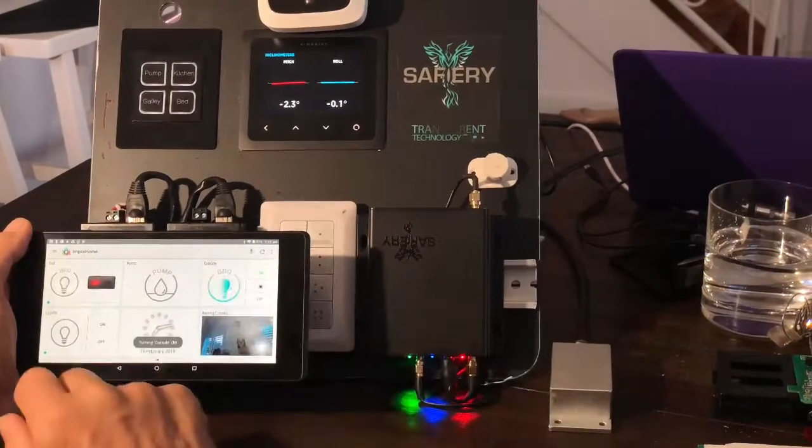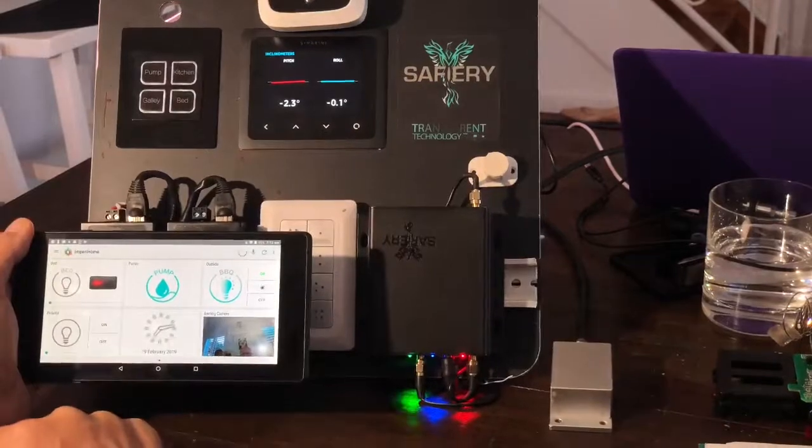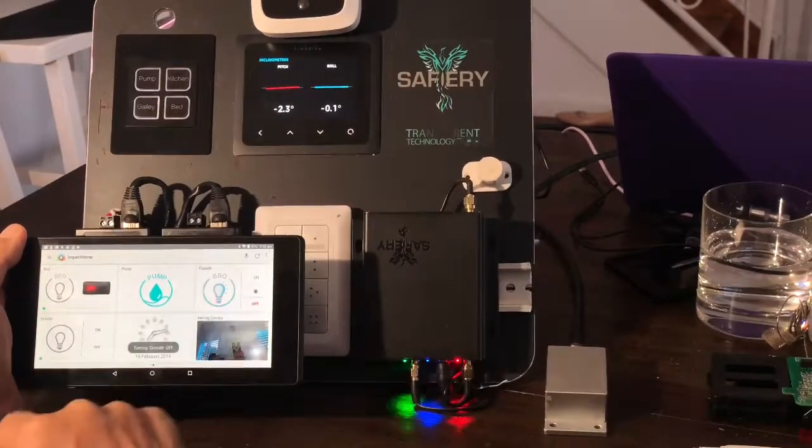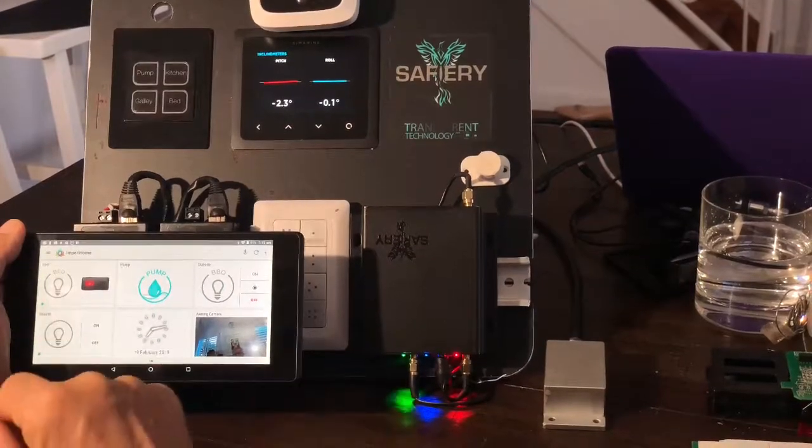And this one here is going to turn all the lights on, as you can see up there now. And I turn them all off. It's quite fast now.